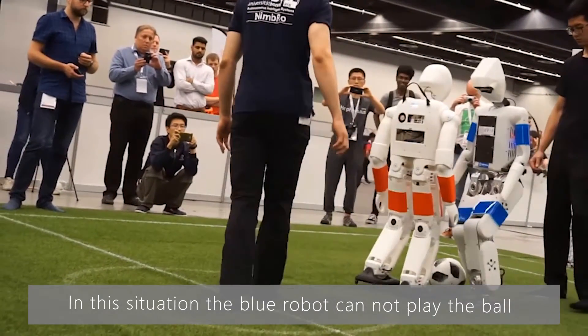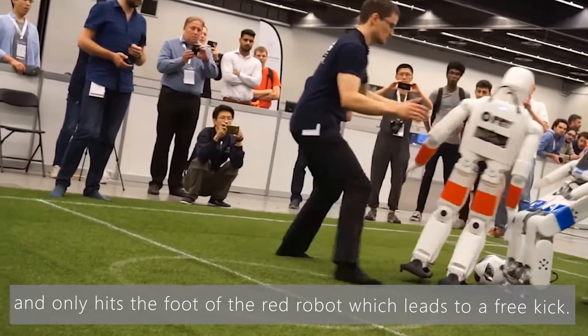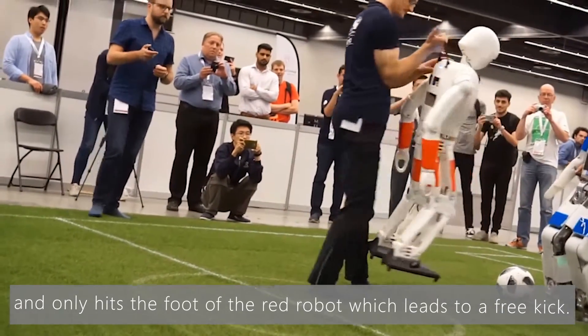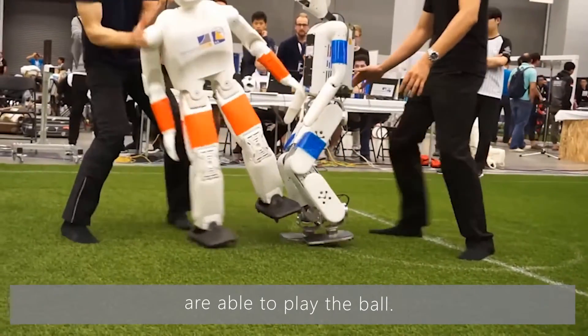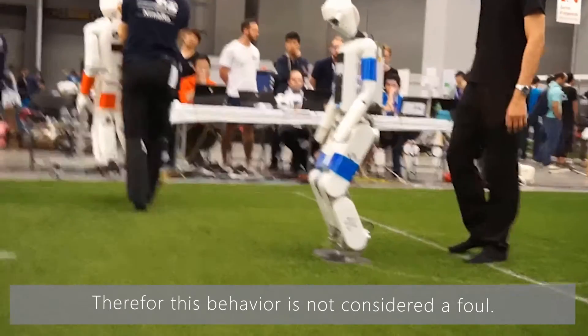In this situation, the blue robot cannot play the ball and only hits the foot of the red robot, which leads to a free kick. In the second and third situation, both robots are able to play the ball, therefore this behavior is not considered a foul.